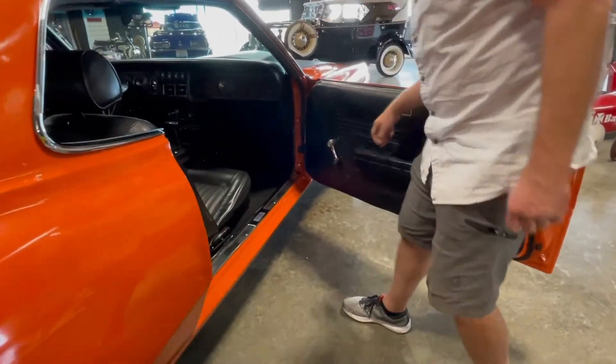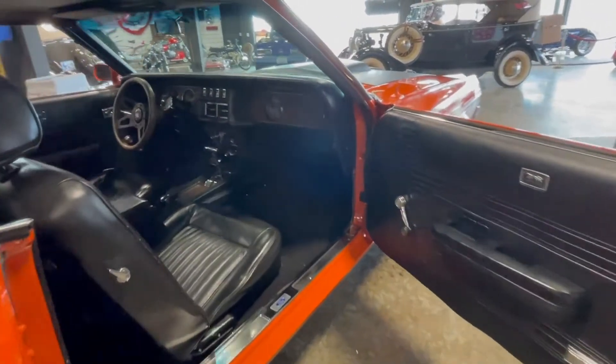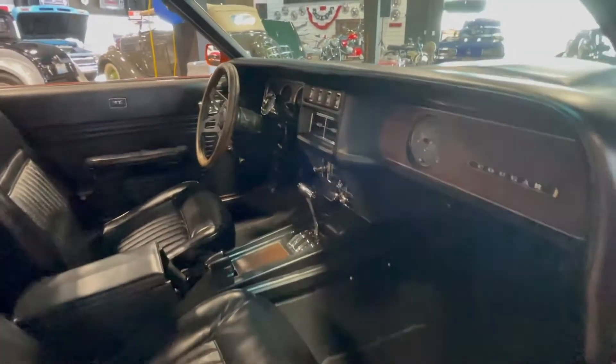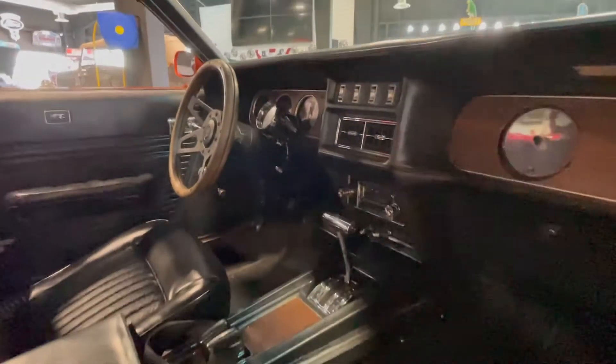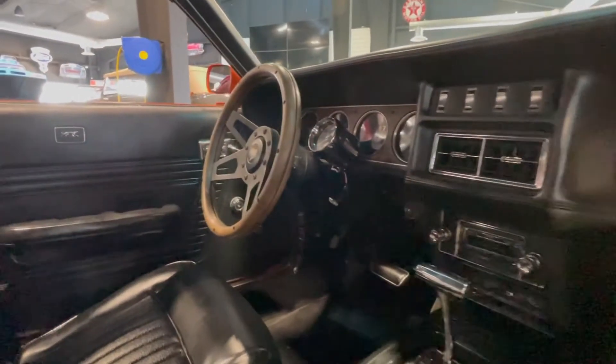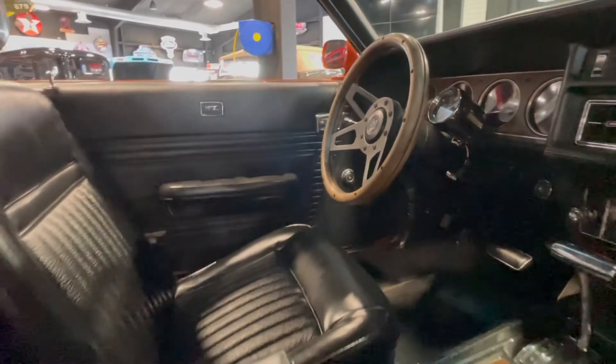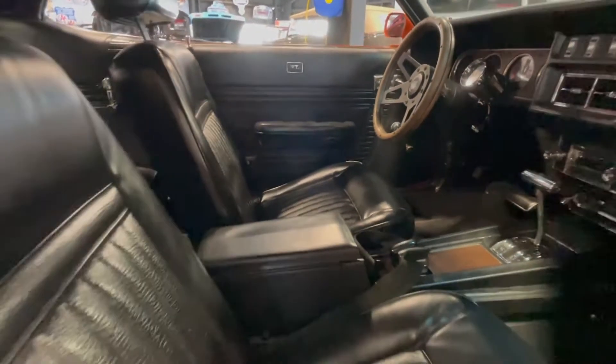The interior's in great shape. We had to pull the driver's seat out — there was one seam on the far side from getting in and out of it over the years that had come apart, so we had that stitched up. The dash is real nice, carpet's in great shape, seats are all intact, nothing torn or anything.